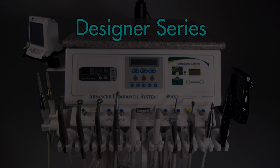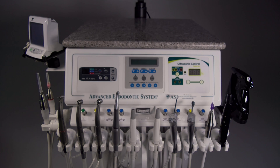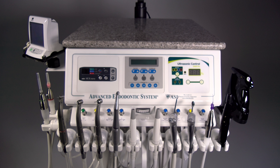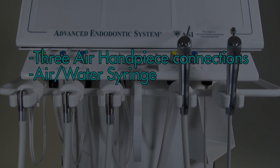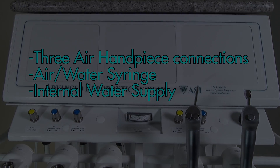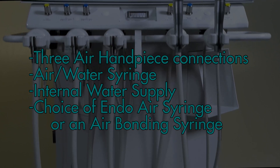ASI's Designer Series of our Advanced System line features many unique capabilities, combined with the high-quality features that our customers want. The Designer Series is a fully functioning dental delivery system with three air handpiece connections, air water syringe, internal water supply, and choice of an endo air syringe or an air bonding syringe.